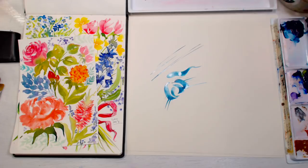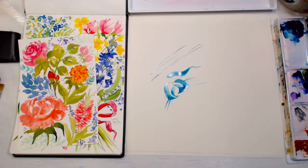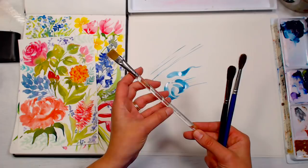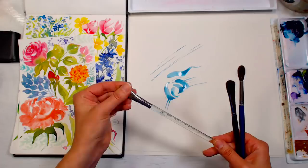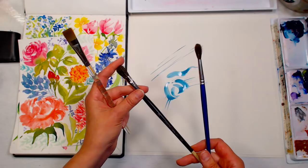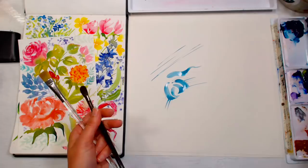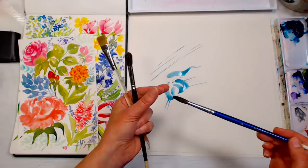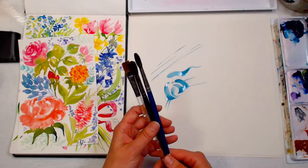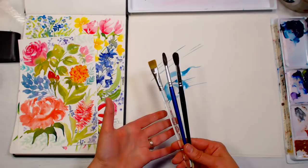I wanted to show you my first-ever watercolor brushes, because if you get a good watercolor brush and take care of it, it will last you a lifetime. I got these three brushes when I was seven years old. This is a half-inch Alvin A-L-V-I-N 8046 golden taclon — back then this brush was $20, which was quite an investment. I also have a size zero Robert Simmons mop and a number eight Robert Simmons round, and a number six Grumbacher golden taclon.